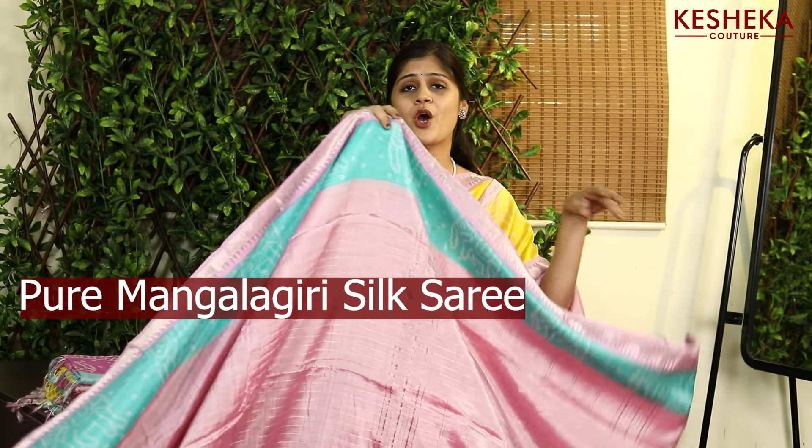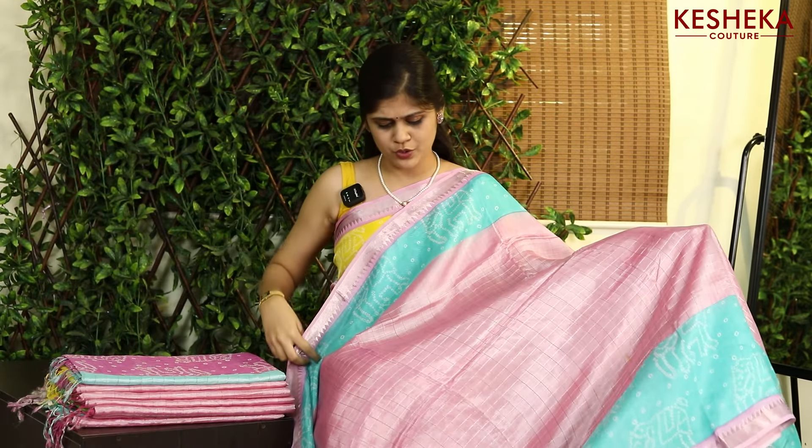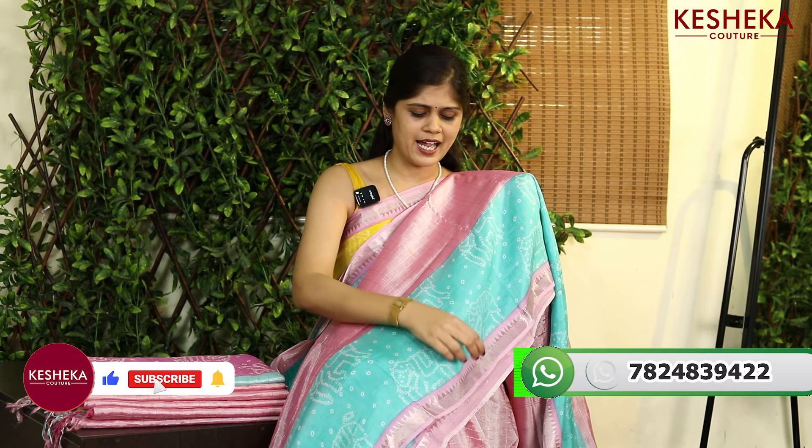Introducing this pure Mangalagiri silk saree with bandage prints in the border, with a beautiful chikankari all over the saree. And when it comes to the border with bandage prints, we have this tiny little temple border which looks too classic.